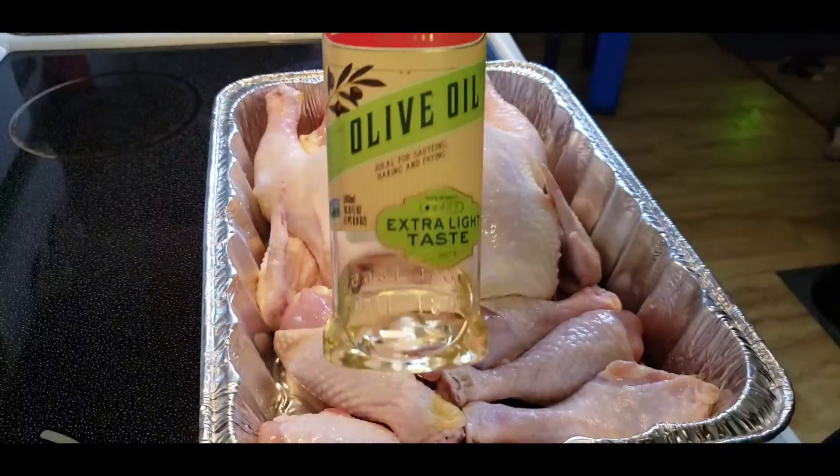Alright guys, I'm done washing all the chicken thoroughly. Now I'm about to put the seasoning on here and pour some olive oil on it. Y'all will see how I season it real quick. I hope everybody's having a great weekend, by the way. Thank you for subscribing and always showing your boy love — thumbs up, I appreciate all y'all, much love. Okay, and some olive oil.